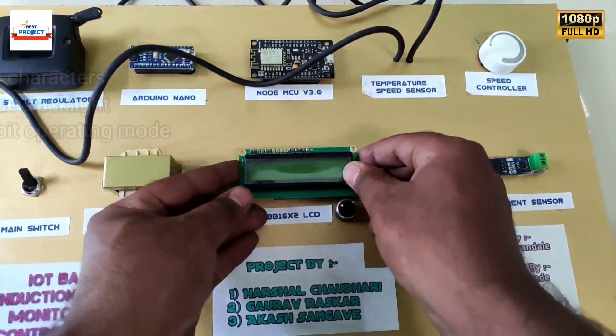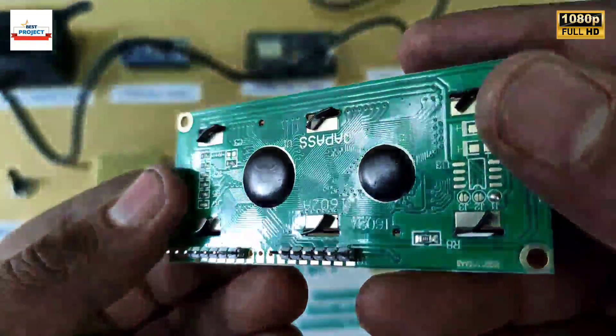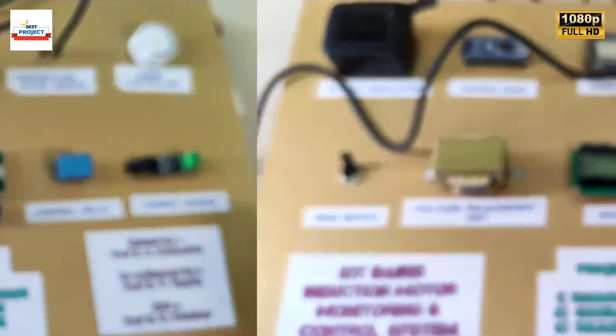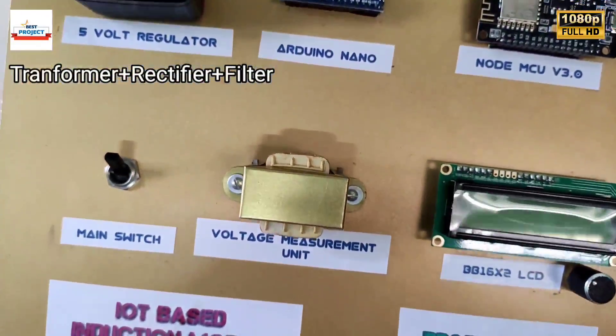This is a 16x2 LCD; it is used to display all the parameters of the setup like current, voltage, RPM, and motor body temperature. This part is a voltage measurement unit; it is used to measure the supply voltage through the Arduino.